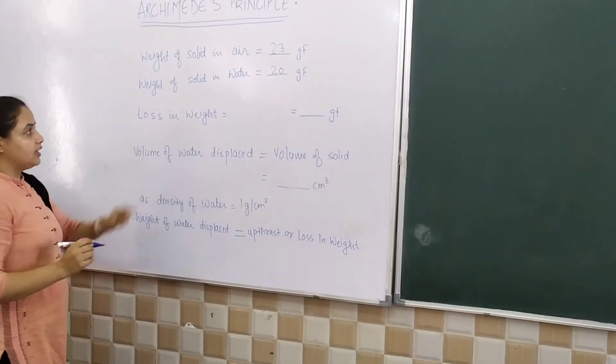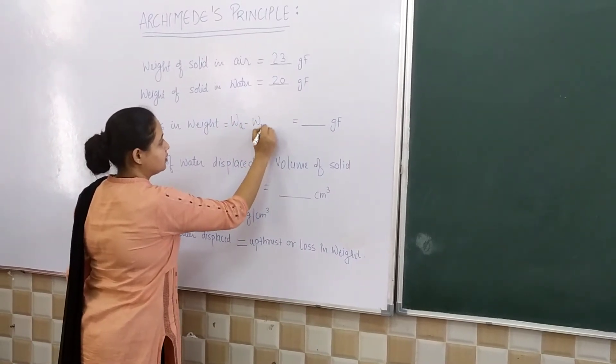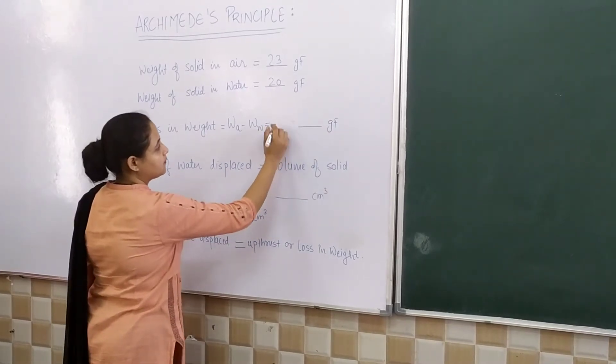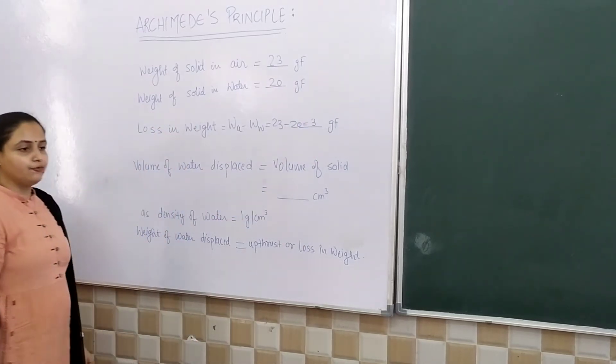Now the loss in weight is: weight in air minus weight in water, that is 23 minus 20, which equals 3 gram force.